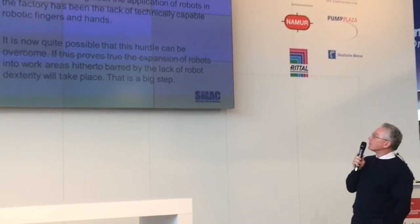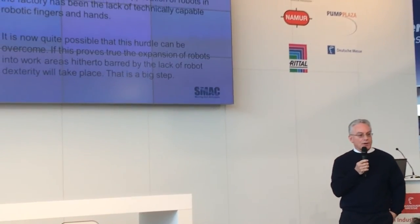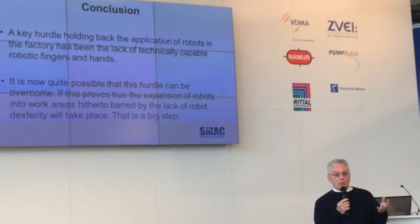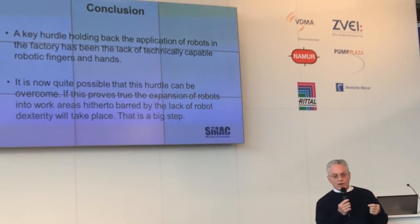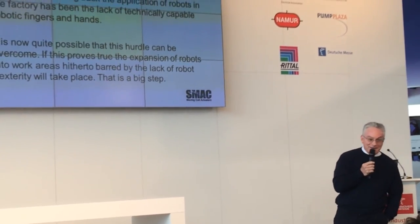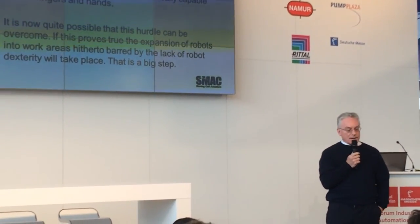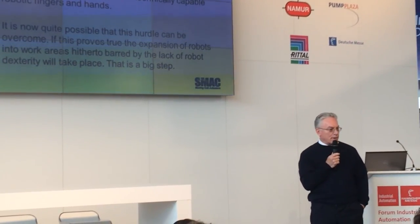To sum up: a key hurdle holding back the application of robots in the factory has been the lack of fingers and hands. It's quite possible that this obstacle has or can be overcome. We have a working prototype at our booth in Hall 17, which you can see. And if this thing can come out and do what a human hand does, then that problem has been overcome.